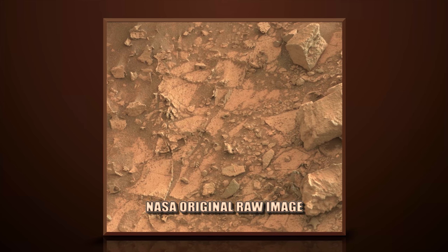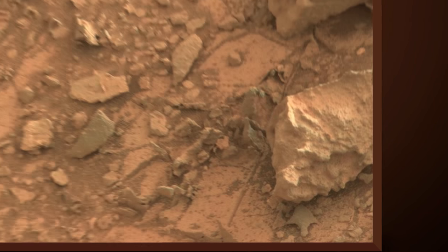This image is from Curiosity Rover's right mast cam, Sol 840.